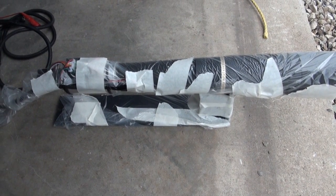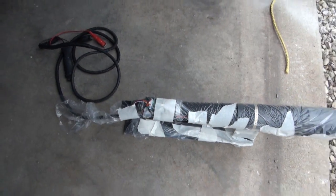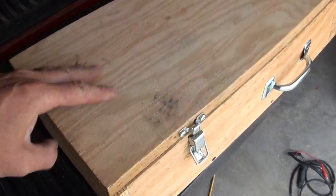I'm trying to figure out a way to transport this thing gently because it's kind of sensitive equipment. So this morning I assembled this wood box, just cut out of plywood.